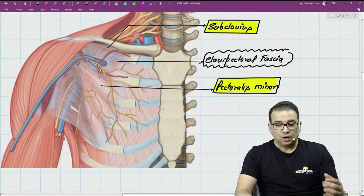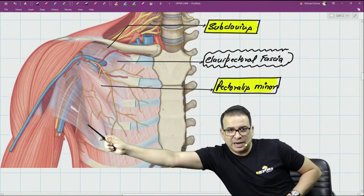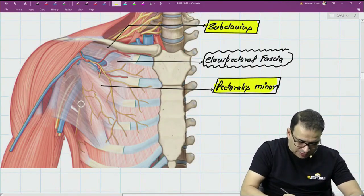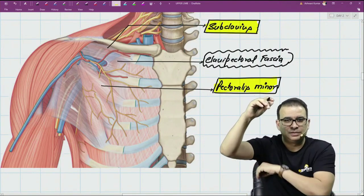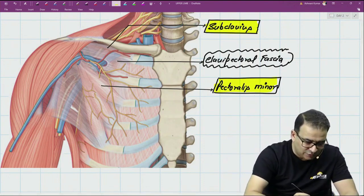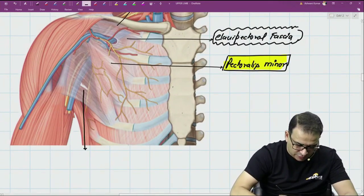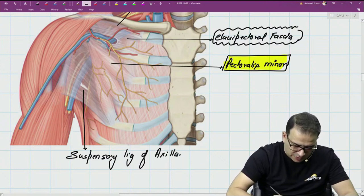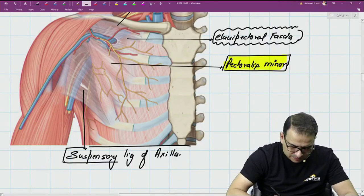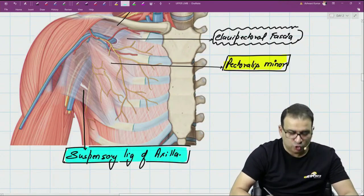The second question is: what is the continuation of the clavipectoral fascia? Below pectoralis minor, there is a portion of the clavipectoral fascia that pulls the floor of the axilla and makes it dome-shaped. This is called the suspensory ligament of the axilla, and it is the continuation of the clavipectoral fascia.